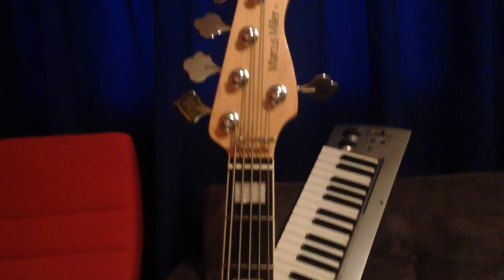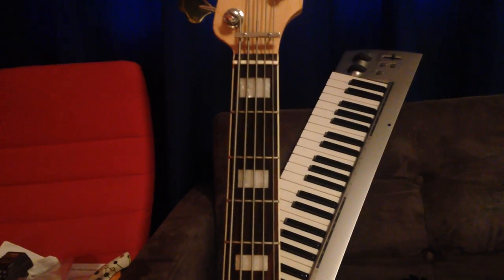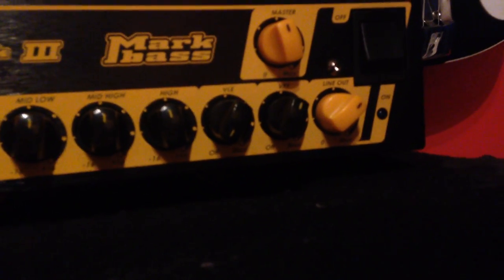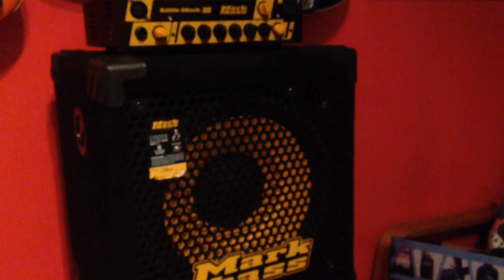This is the one I use the most and it has the Dunlop Superbrite Marcus Miller bass strings. My amplifier is a Mark Bass Little Mark III bass amplifier. As you can see the EQ is quite flat except for the VPF which gives it a lot of punch. I use a 1x12 inch speaker and a 2x10 inch speaker — 500 watts of output power, that should do it.